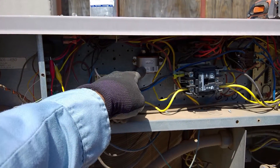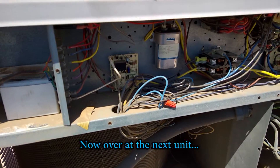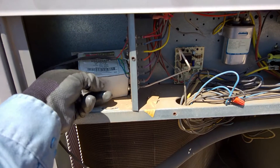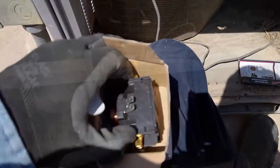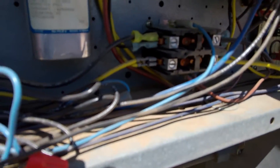There we go — over here where it belongs. I don't know what the other tech was thinking, but I see in here a contactor marked as brand new. There's a new contactor in the box, and the one that's in here is toast.